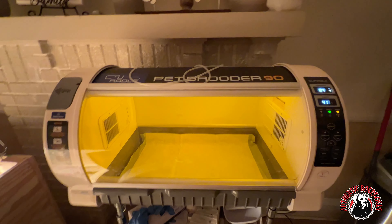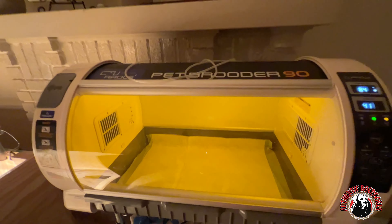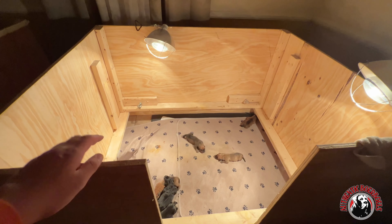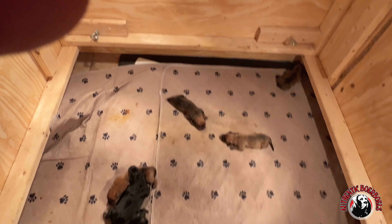It's making these little noises saying water is empty because I don't have any water in it. But like I said, I'll stop at the dollar store when I leave in the morning and grab one. No need for it right now because they're not going to be in here for very long.